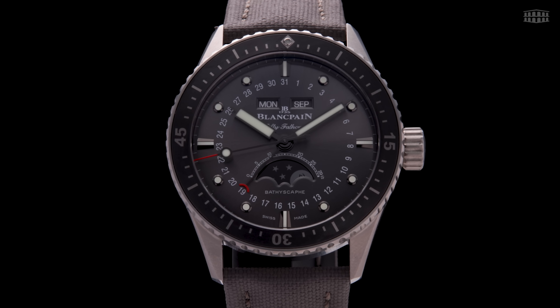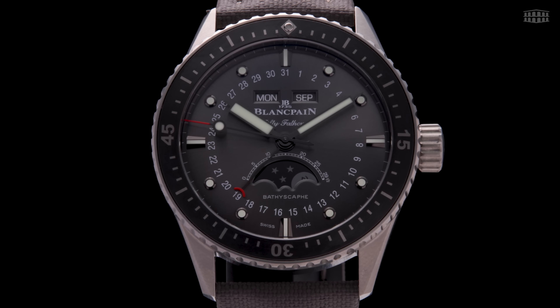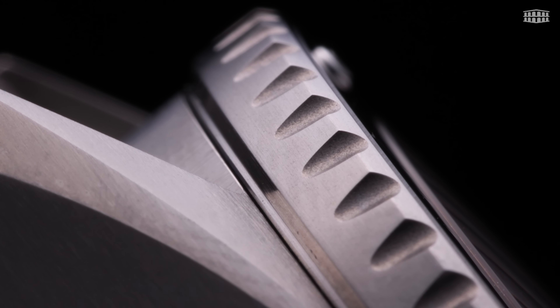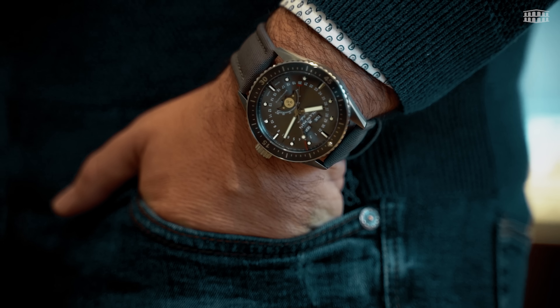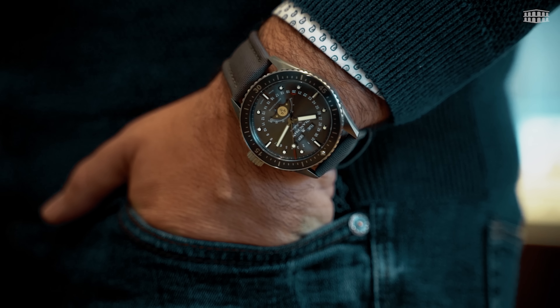It's rather customary to see complications like a calendar with moon phases on more formal, elegant timepieces, but rarely is it seen in robust, veritable dive watches. And this distinctiveness is precisely what makes the Fifty Fathoms Bathyscaphe a fascinating and indeed unique timepiece.